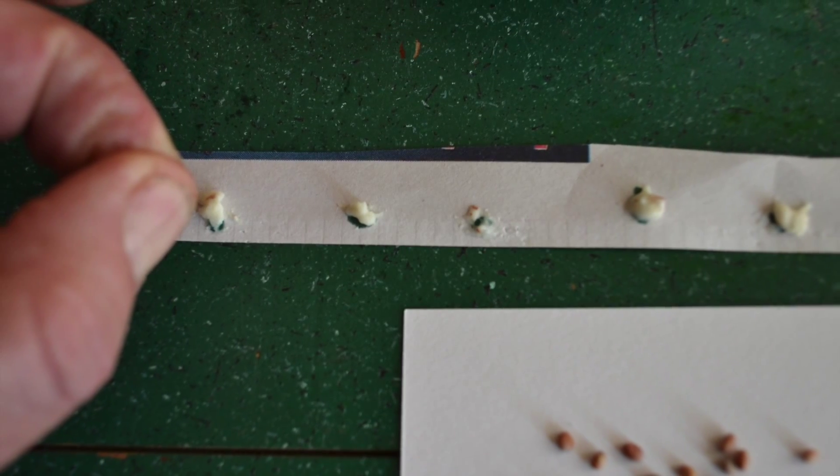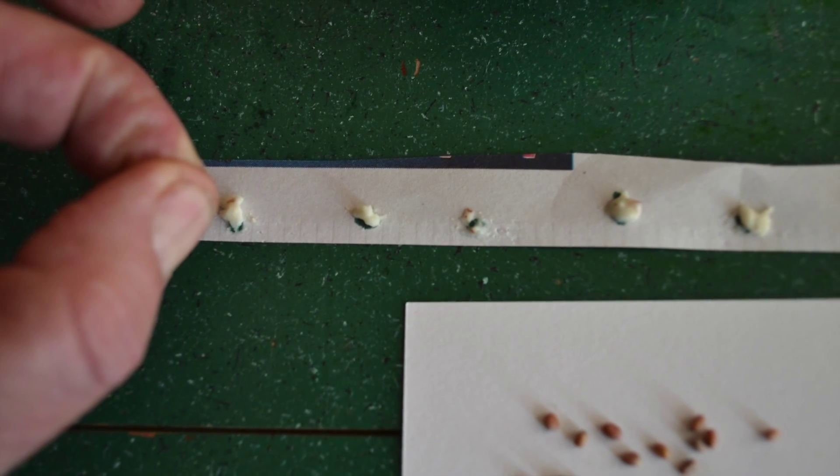Now drop one seed into each of the dots of the paste on your strips of newspaper.